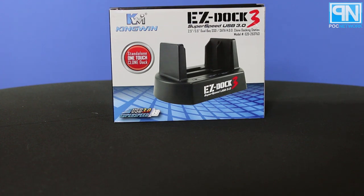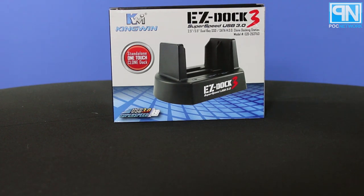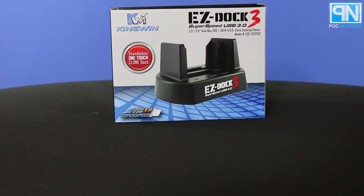P.O.C. Network here with a nice close-up unboxing of the EZDoc 3 from Kingwin. What this is, is a hard drive duplicator and docking device for your computer. Basically, this connects to the computer via USB, and you can take an internal hard drive for any kind of computer or laptop, or an SSD or anything, and plug it into this, and it'll immediately be seen on the computer as an external device.